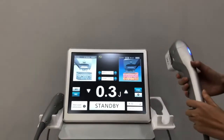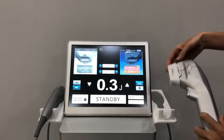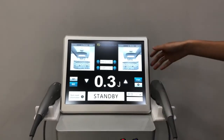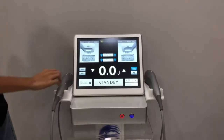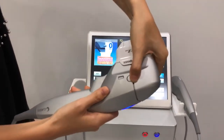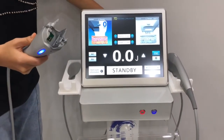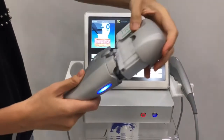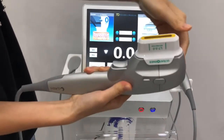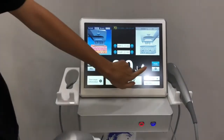If you pick up this handle, it will recognize this handle and shows the cartridge you connect. The cartridge is 6 now. You can change the cartridge by pressing this. Now we connect the three cartridges — you can change the cartridge. It will show three on the screen. We set the energy.